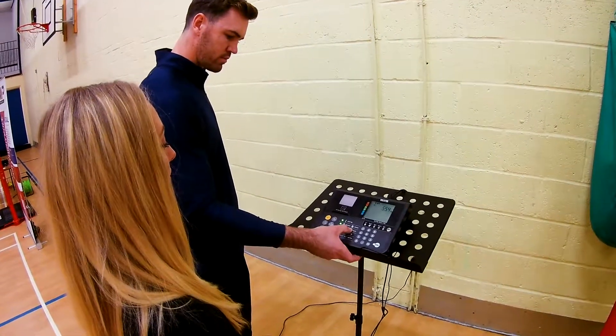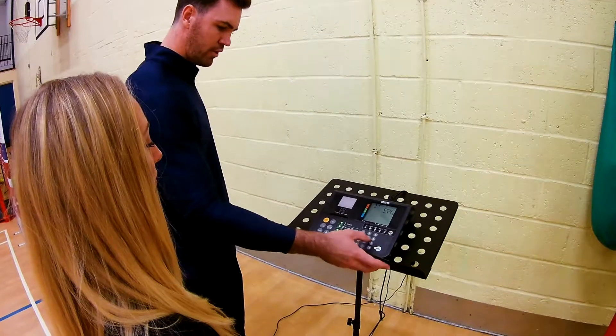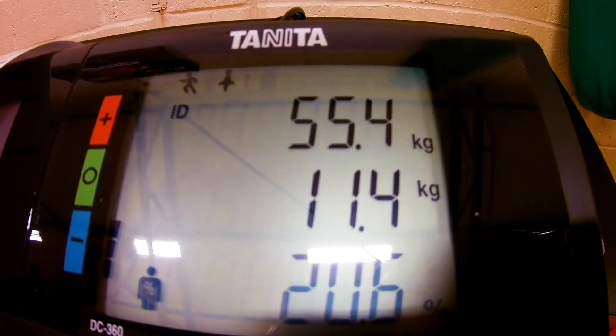From these tests we are able to establish an in-depth profile of an athlete, including biological age, fat percentage, and muscular mass.